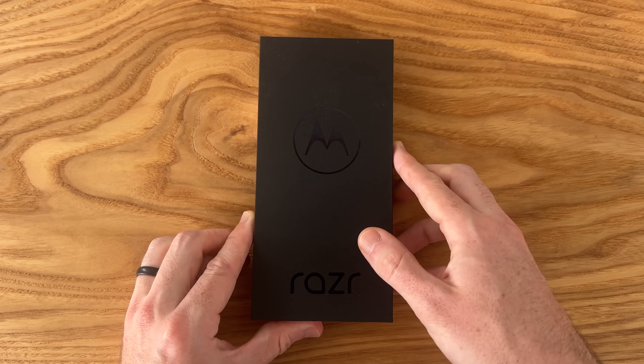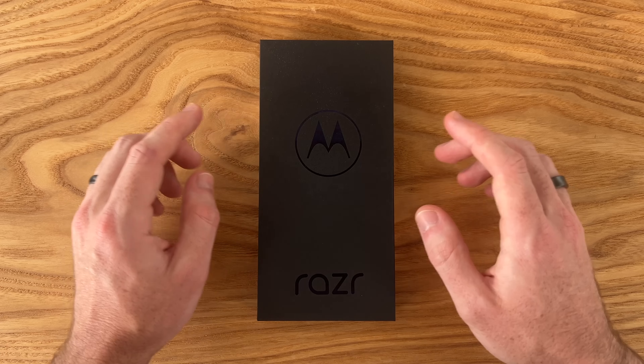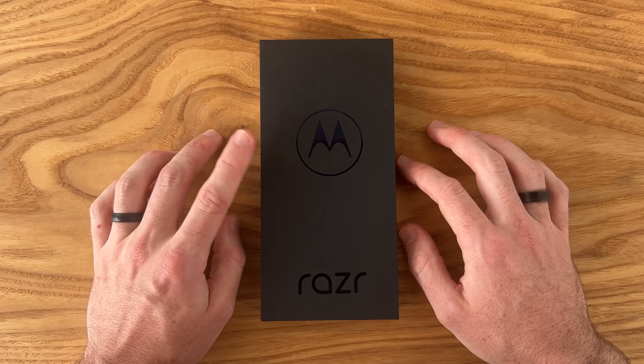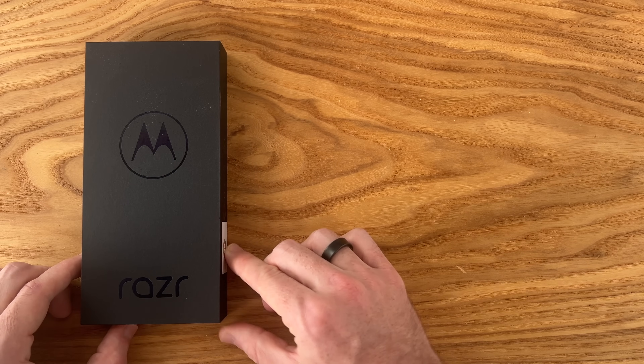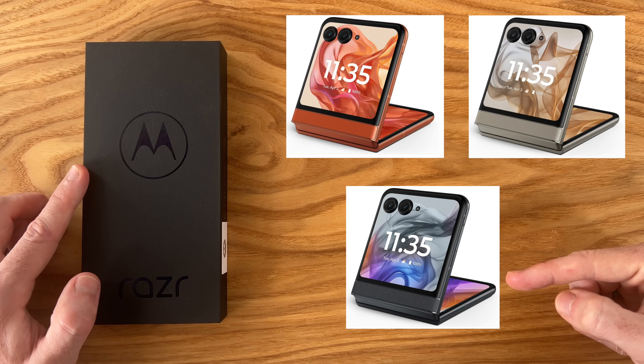This phone is available at the time of this video — I'll have links in the description if you want to check it out for yourself. I purchased it directly from Motorola's website for $700, and it's also available on Amazon and Best Buy. It comes in three different colors: orange, sand, and this gray color we're checking out today.